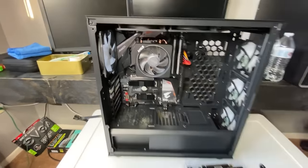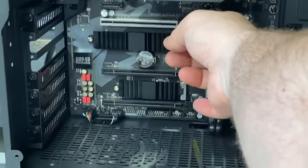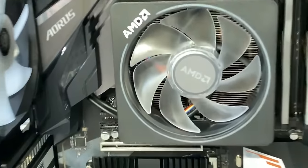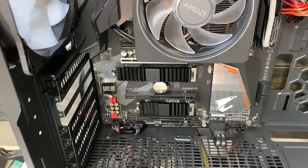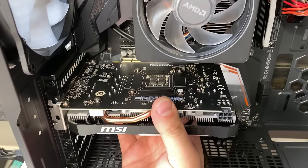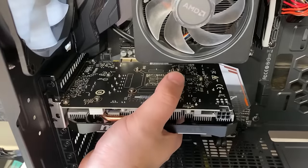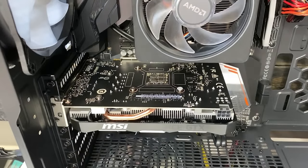Now what you're going to need to do — this little thing here, sometimes it's up, just put it down — and then we can go ahead and install the graphics card. Hold it by the body itself, line it up right there, and then go ahead and push it in until you hear that click, and then go ahead and put those screws back in.